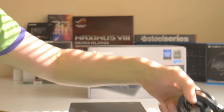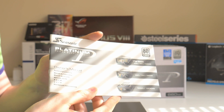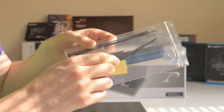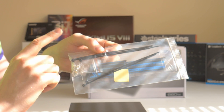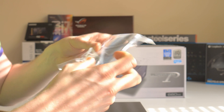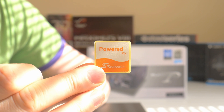Last but not least, you have the manual — I strongly suggest you read it, especially if you're going for SLI, though if you're going for SLI you probably know what you're doing. You also have three velcros which are very handy, five cable ties, some chrome screws, and a sticker that reads 'Powered by Seasonic'.